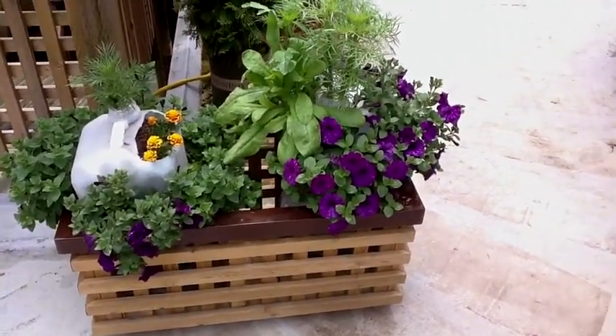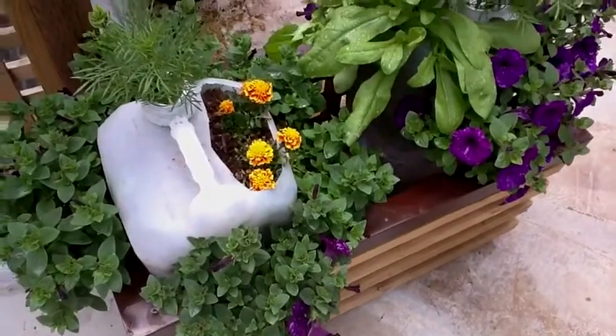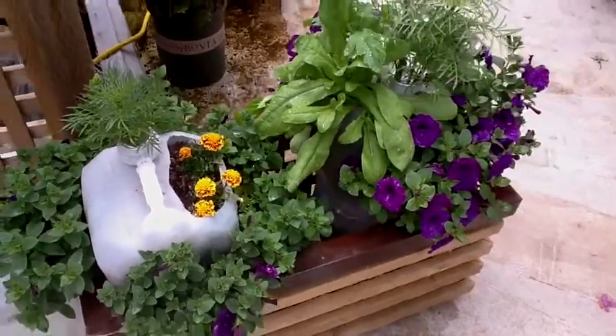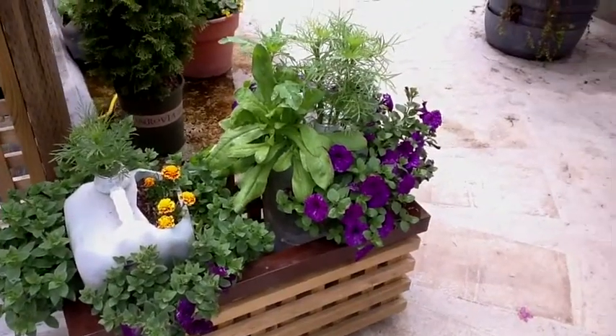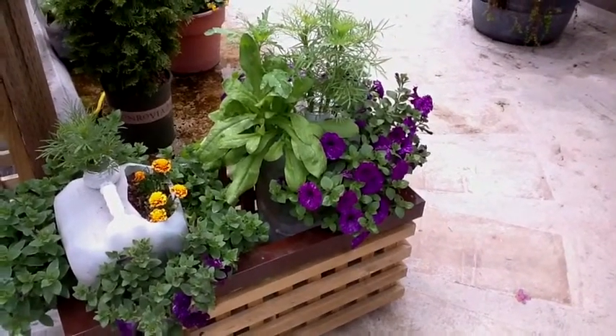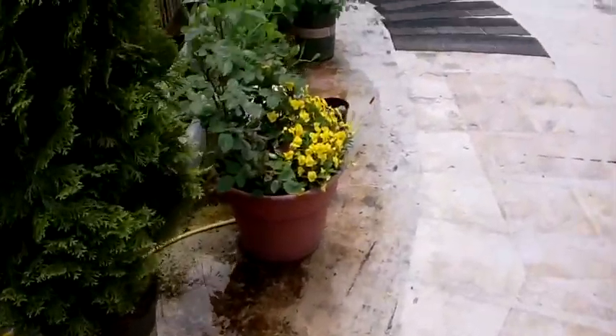I'll show you how this system works — we just fill these up with a hose and they last for a few days. These are petunias and they last for a long time; I've hardly watered them much. But the greenhouse tomatoes I have to water every three days, so I'll go down and show you that.